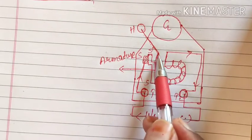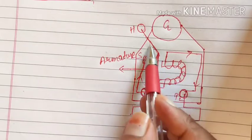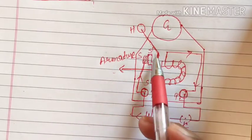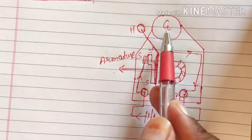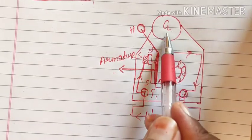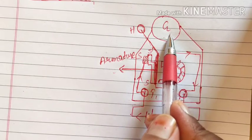As soon as the armature will start behaving as a magnet it will get attracted towards the electromagnet, because magnetic materials get attracted towards a magnet. Above the iron rod known as the armature we have kept one hammer, and here we have one gong — a sonorous metal — so that when this hammer strikes the gong it can produce sound.